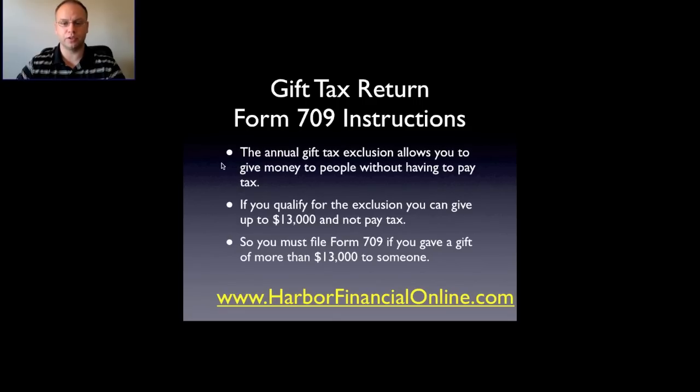The annual gift tax exclusion allows you to give money to people without having to pay tax on that gift. If you qualify for the exclusion, you can give up to $13,000 to a person and not have to pay tax on it. You must file Form 709 if you give a gift of more than $13,000 to someone.